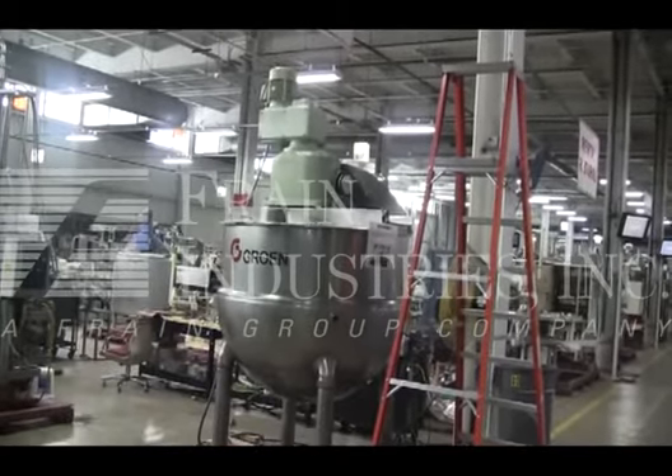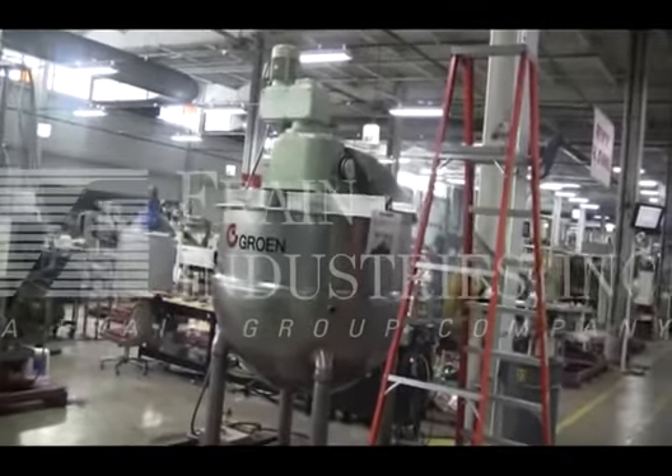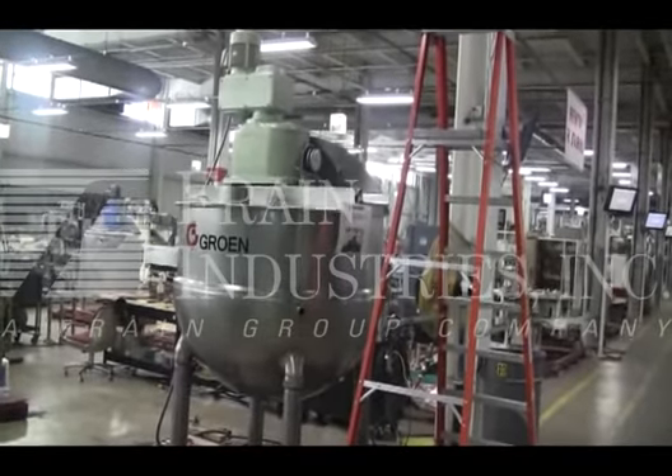Before powering up the machine, it's recommended to read the manual in its entirety. The manual will be placed with the machine when it's shipped.